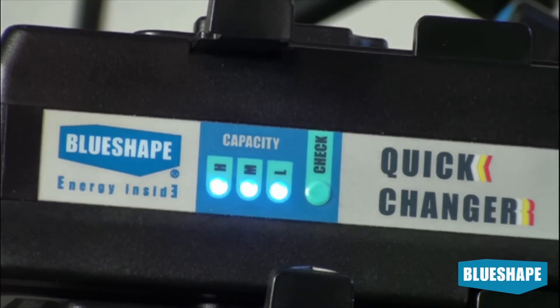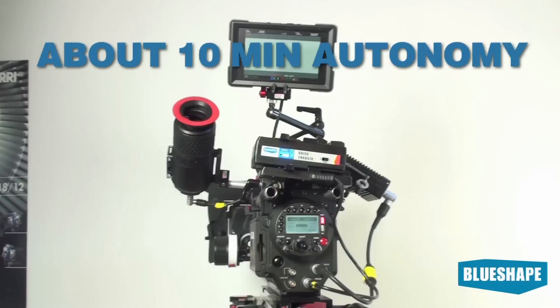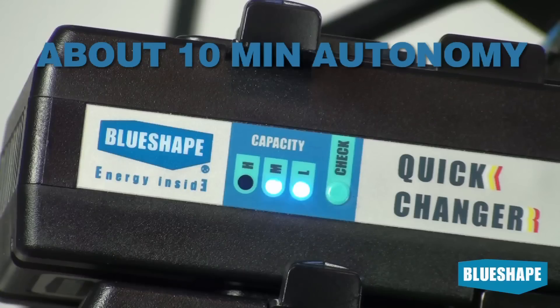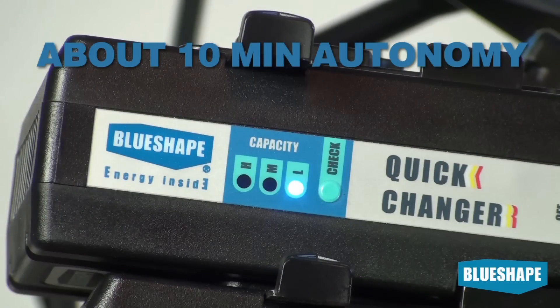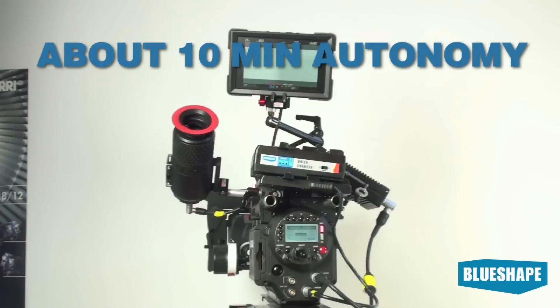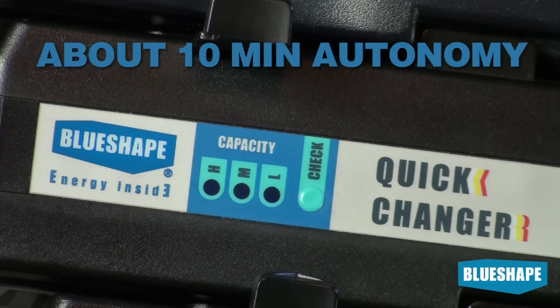The LEDs indicate the state of the Quick Changer. 3 LEDs indicate it is fully charged. 2 LEDs indicate a residual capacity between 66 and 33 percent. One LED indicates a residual capacity between 33 and 10 percent. One blinking LED indicates a residual capacity less than 10 percent.